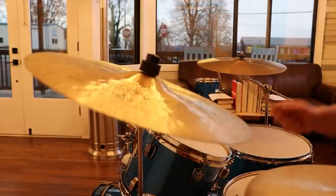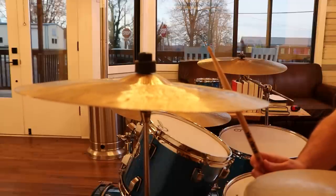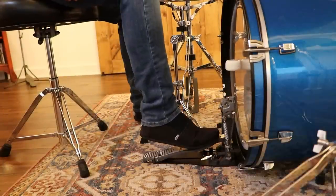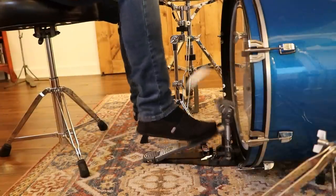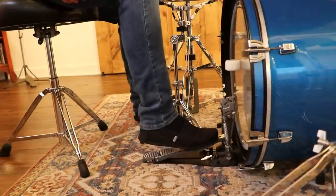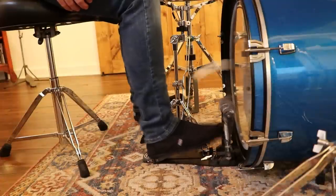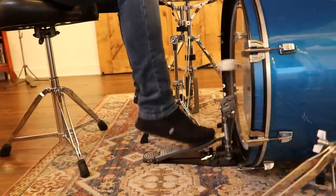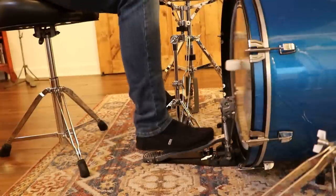Crash your cymbals with a glancing blow — avoid hitting them directly on the edges. Here's what my foot looks like on the bass drum pedal. Heel-up is for power and speed; heel-down is for finesse and low volume. The important thing is to just pick one to start. You can work on the other later down the road.